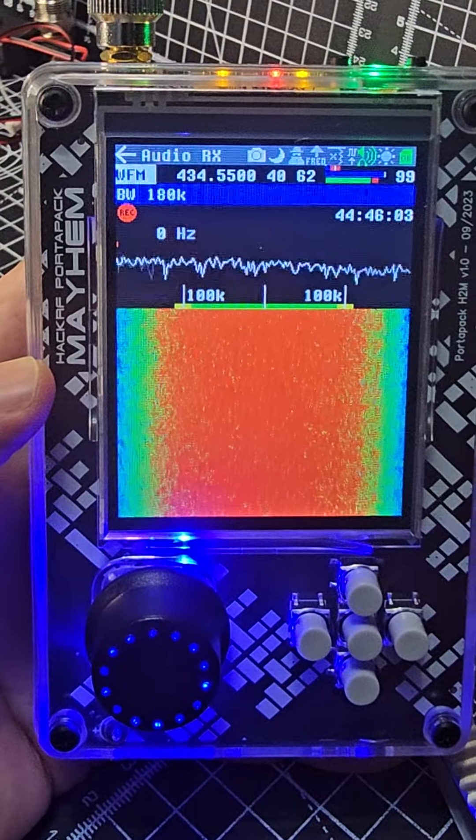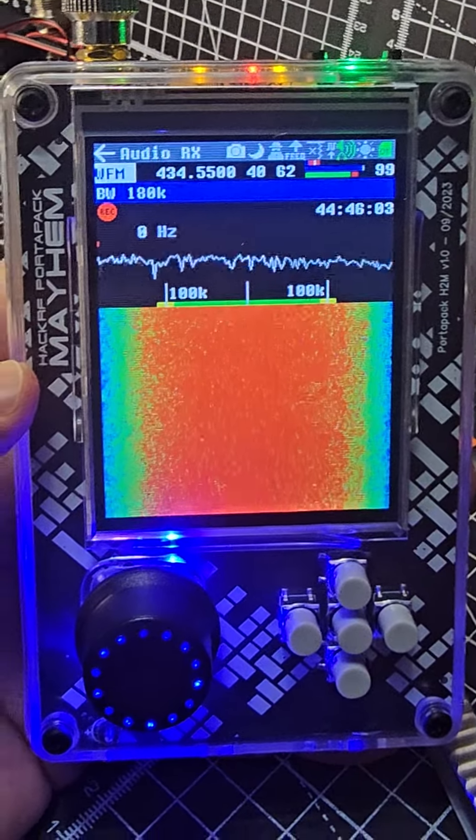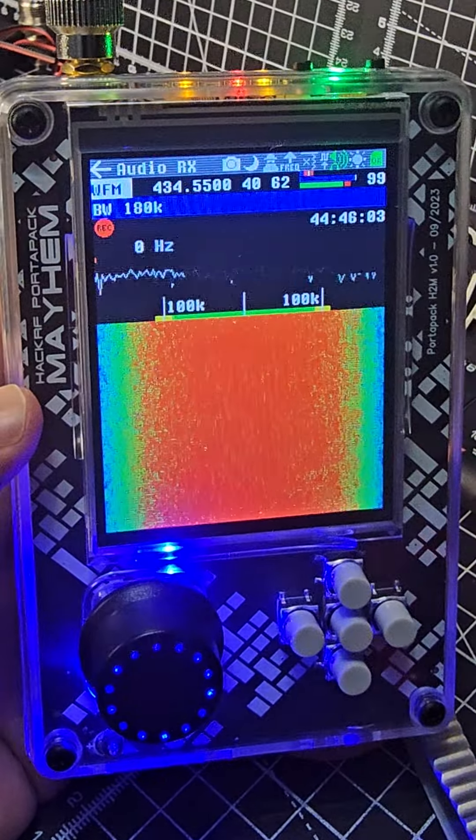Hamtech, this is a HackRF SDR receiver. It receives everything you can think of — your car keys, POCSAG, APRS, ham radio, CB bands, everything you can think of. It has a board at the back called the HackRF, the board at the front is called the PortaPack, and the software it runs is called Mayhem.